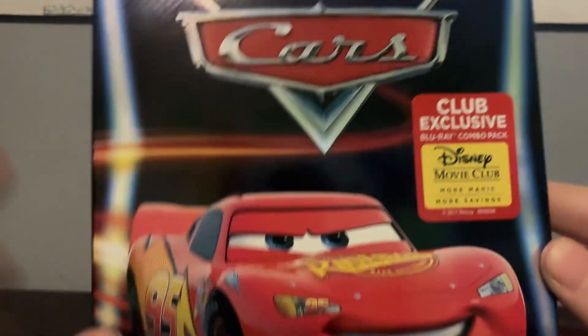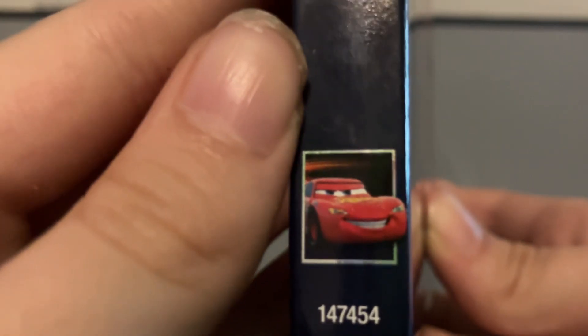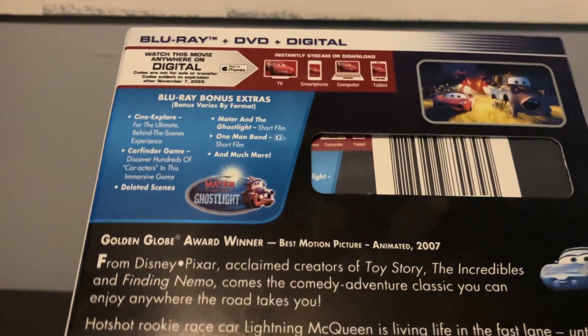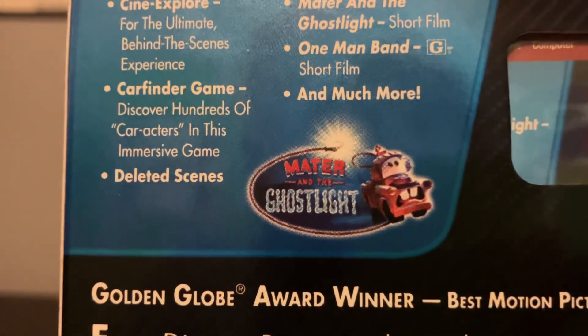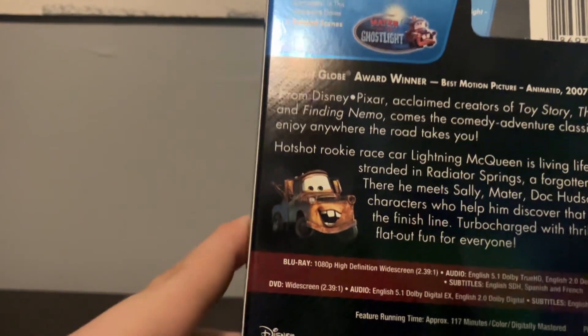The cover really is fantastic. On the side it features Lightning McQueen — both sides are basically the same. We got the back here with all these bonus features. Also one of them is the Mater and the Ghost Lights short film.